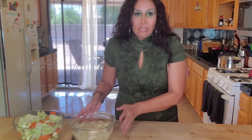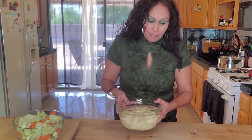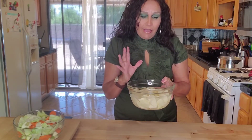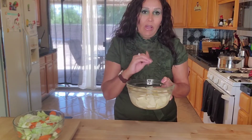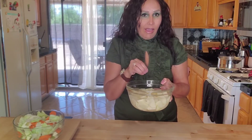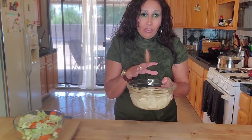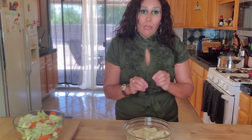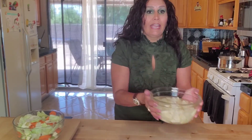I forgot to mention the potatoes — I cut up about four small potatoes and just rinsed off all the dirt. I added water to them because we're not going to add them to the pot just yet. If you add water it's going to keep them from browning, so we're just going to set this aside.